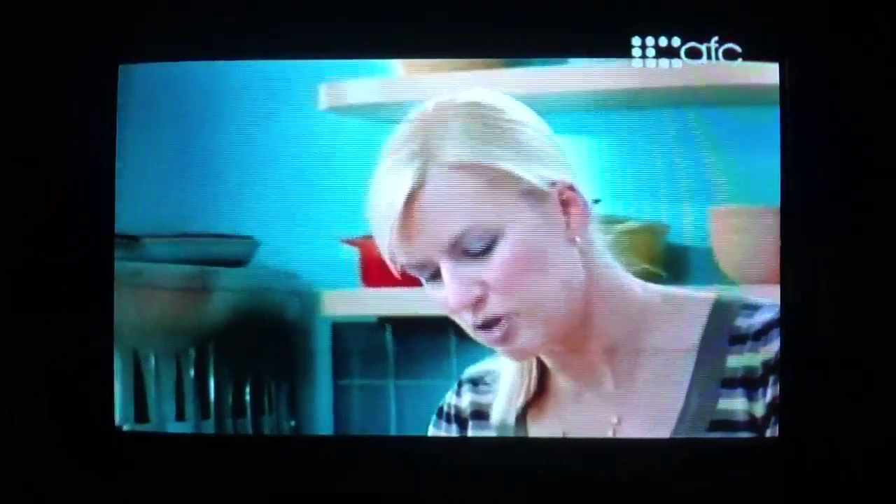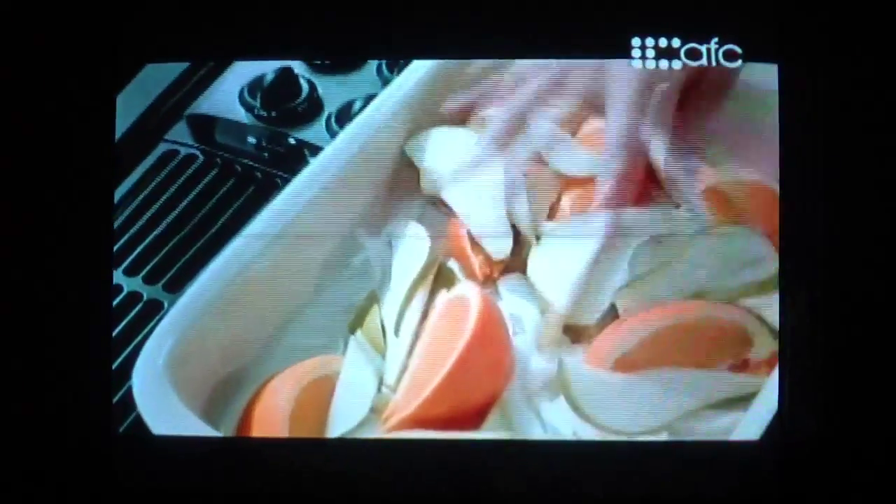I'll use some Bartlett pears here for the roast. I like to keep the skins on the pears. These pears are on the firmer side, so they're nice for roasting — they'll hold their shape. The last bit of fragrance: some fresh herbs, a bit of sage and thyme.